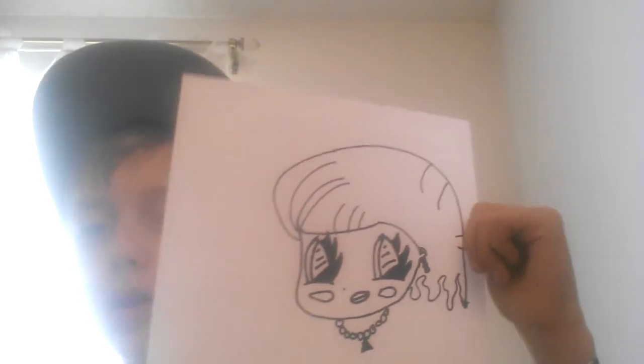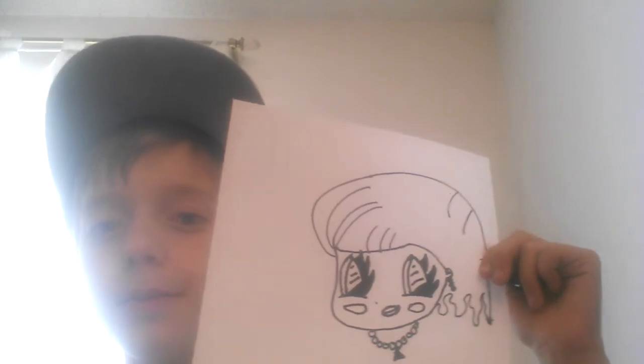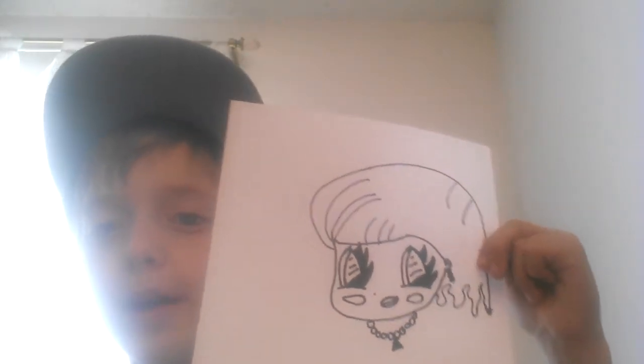Now we're going to make just a little necklace down on our neck. Then we're going to stop there and I'll show you the full picture. There is my anime girl. I might come back later and draw her again. So there's my anime girl.